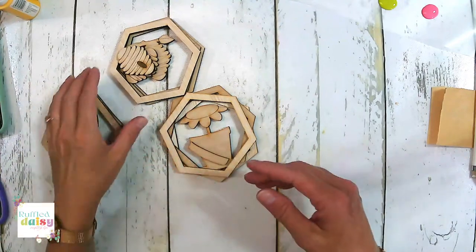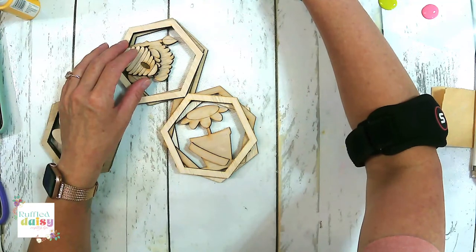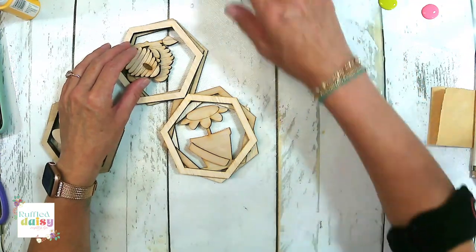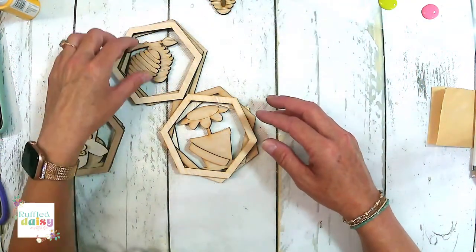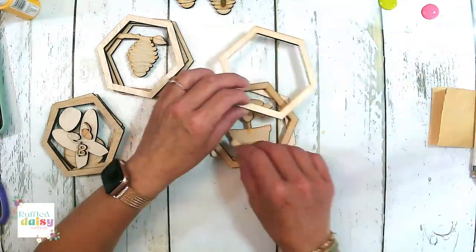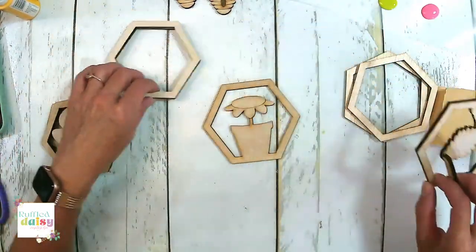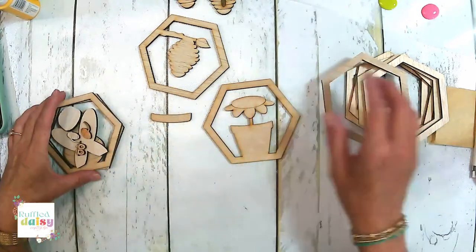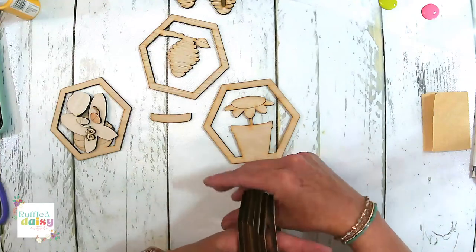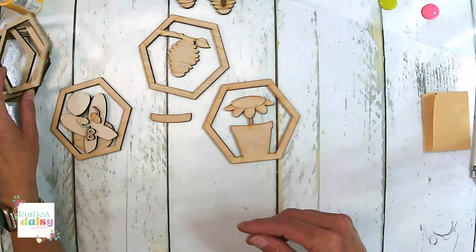Are you guys ready to paint? This is going to be a really cute one. Honestly, I'm debating on colors. Let's just paint and we'll change stuff as we go along. Let's do all of our pieces first — we'll put all of our frames to the side. These pieces are going to be what helps it stand up.